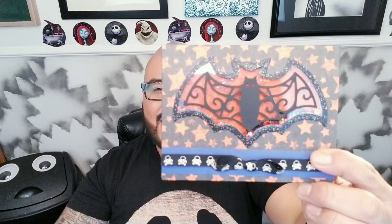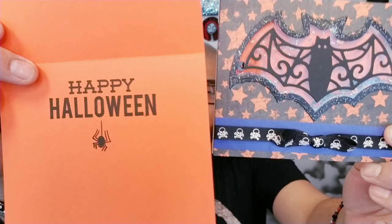And then on the inside it just says Happy Halloween with a little spider in there. So these are the little bad boys we are going to be making today. These will be perfect for just giving out a little Halloween card to that special someone, or maybe one of your children's.